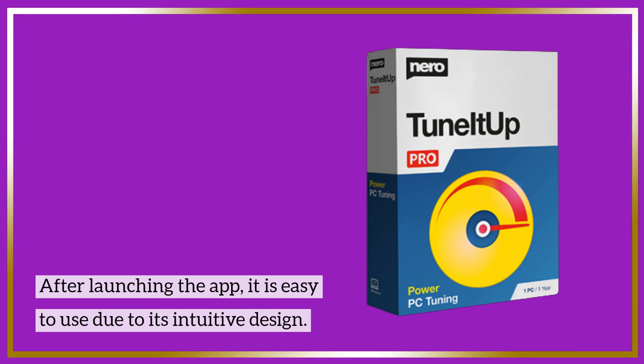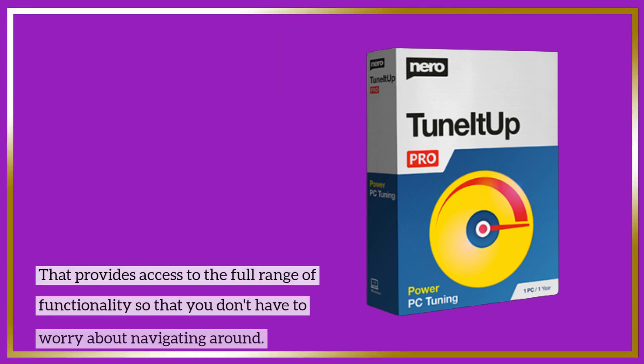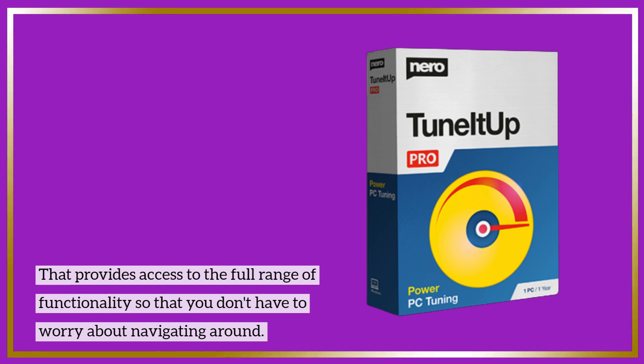After launching the app, it is easy to use due to its intuitive design. All the features are laid out clearly on the main dashboard, along with five toolbars that provide access to the full range of functionality, so that you don't have to worry about navigating around.